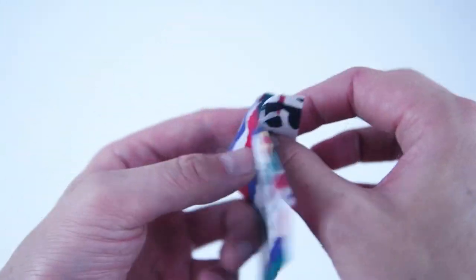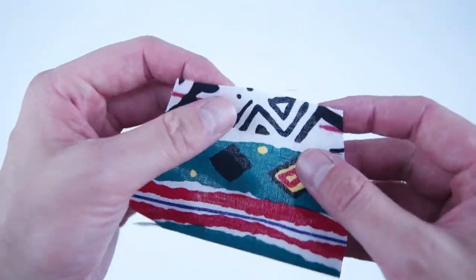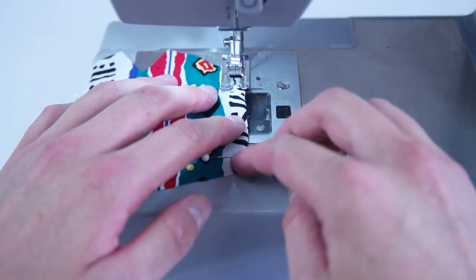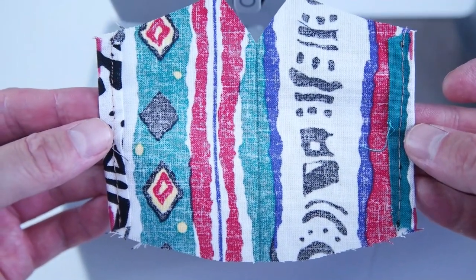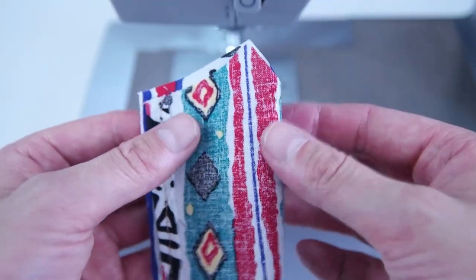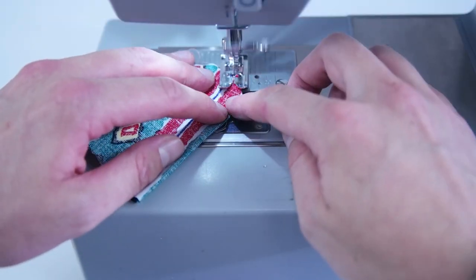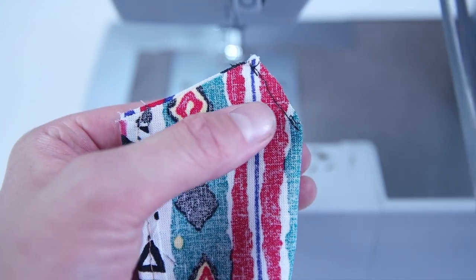Moving on to construction, grab your center lining panel. We're going to hem the edges by rolling the side over, pinning it down, and stitching along that edge as close as we can to the outside edge. Repeat this process for both sides. Now we're going to place the right sides together and sew along the diagonal edge to the nose at a quarter inch seam allowance. Go ahead and trim just the tip of that — this is going to make it poke out a little bit more flush.